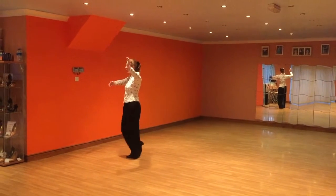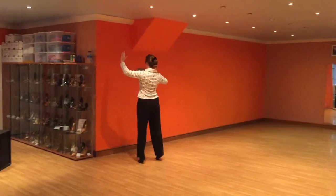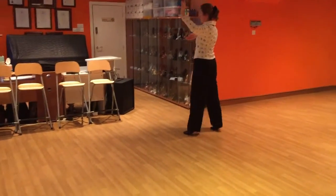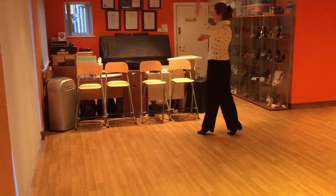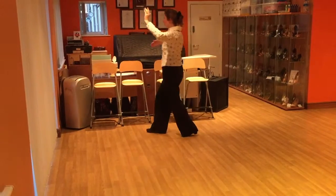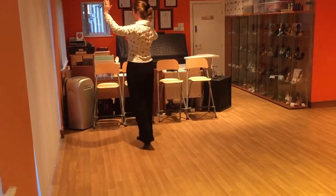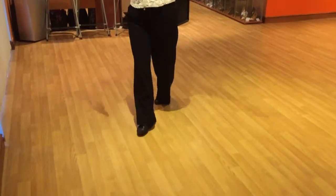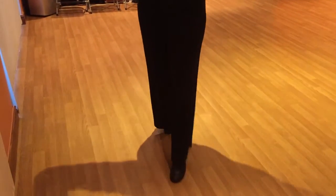Still going forward: forward, side close, side, back, side close, side, forward, forward lock, forward. Starting again — still going forward: forward, side close, side, back, side close, side, forward, forward lock, forward.